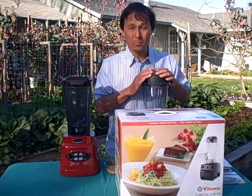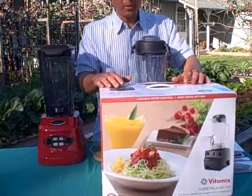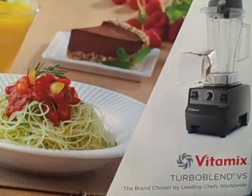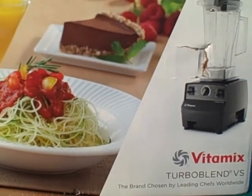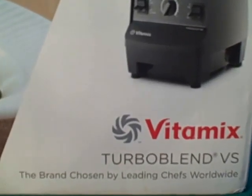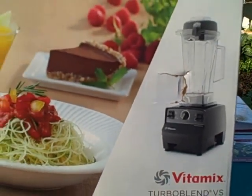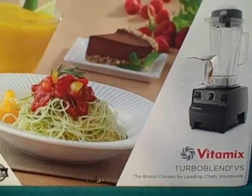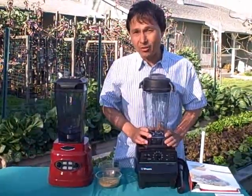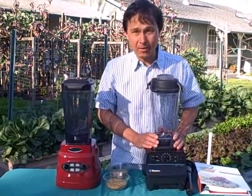Now let's talk about the Vitamix Turbo Blend VS. The VS stands for variable speed and this model is identical to the Vitamix 5200 series, although the only differences are some of the accessories included, which actually make the Turbo Blend VS a much better value. This one has variable speed control, no timer built in. It has a 2-plus peak horsepower motor and a 64 ounce BPA-free carafe, spill proof lid with removable lid plug, and it also includes a tamper.